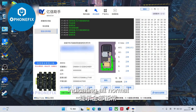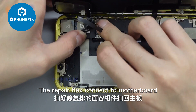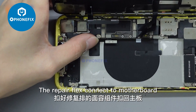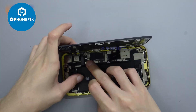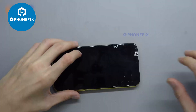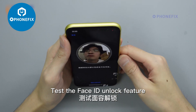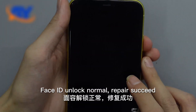Test again on the motherboard — indicating all normal. Assemble. The repair flex connects to the motherboard. Assemble the cover and screen. Test the Face ID unlock feature. Face ID unlock normal — repair succeed.